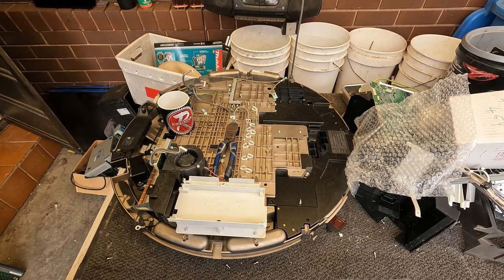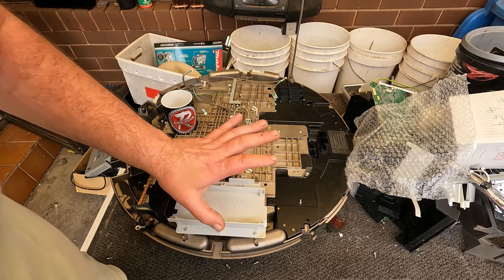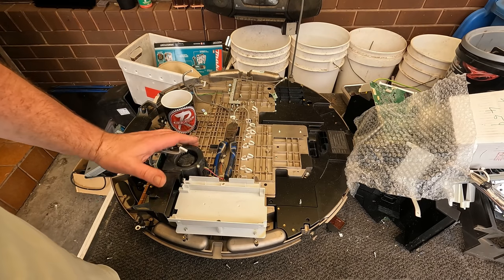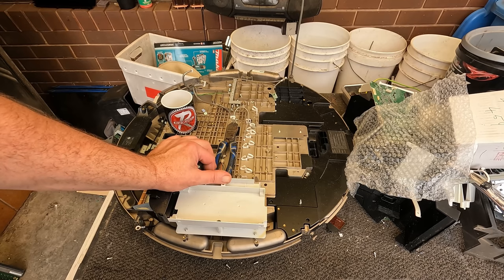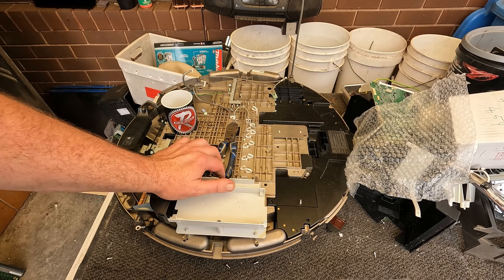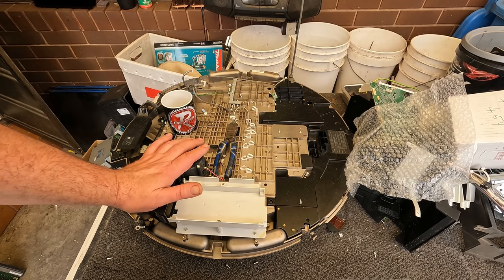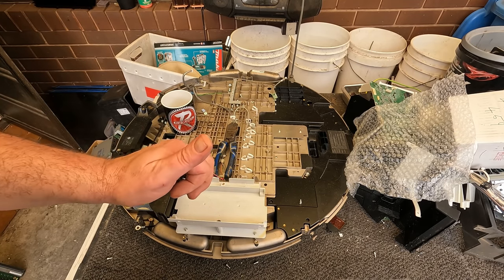Alright, well there we go — scrapped out a cup and a very high-end Sony projector, and that was okay. I might clean all this up and look to make another video of scrapping maybe some servers. Alright guys, keep scrapping, have fun and I'll catch you in the next one.